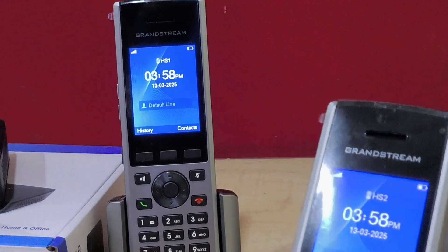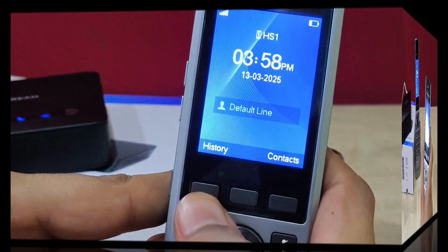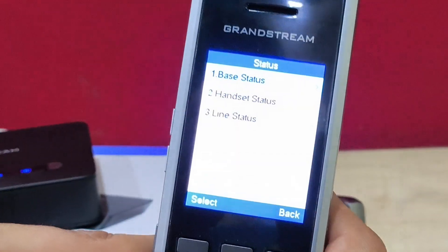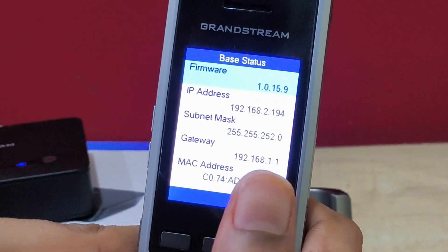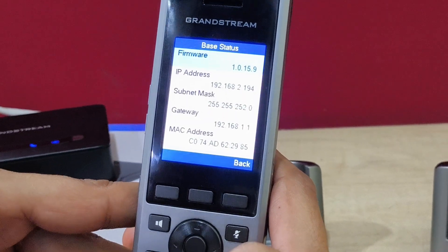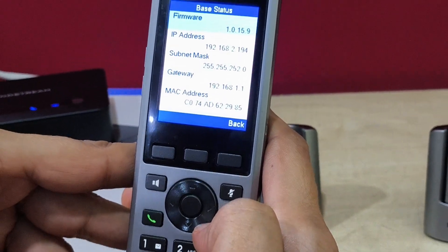Now I will show you the configuration for registration. To check the IP address of the base station, press the menu button and navigate to the Status option. Press the first option, Base Status, and it will show you the IP address. The IP address is 192.168.2.194, and I will log in from the web browser to show you the configuration.